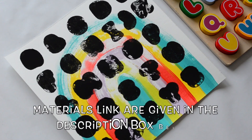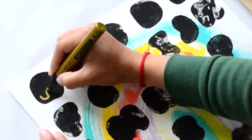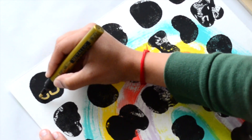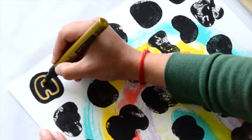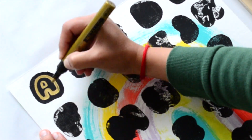Once our stamp has dried, I'm going in with a gold paint marker and tracing out the letter designs — the letter borders — on them. We'll do this on all the letters.